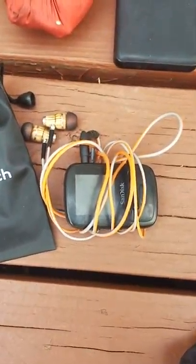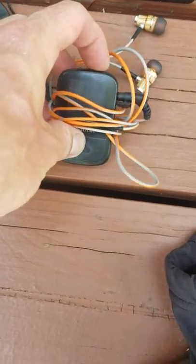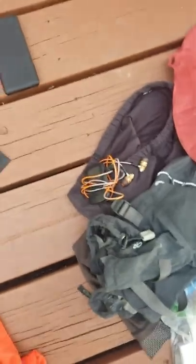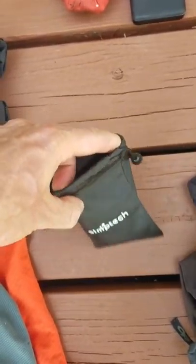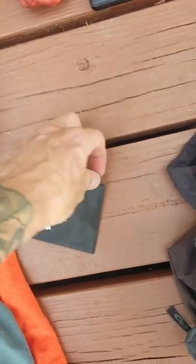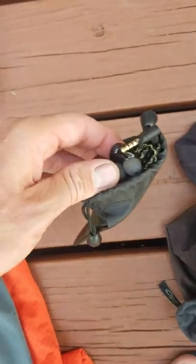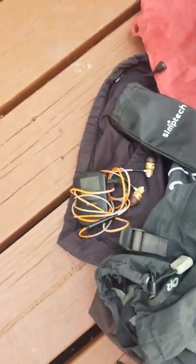For a music player I had a SanDisk 16 gig Sport. It's waterproof — I rode through rainstorms with it and had no issues. I actually used the same pair of headphones the entire race; I had a backup pair just because headphones at gas stations are hit or miss. In my last big event I went through four pairs of headphones, so I was surprised the same pair lasted the whole race.